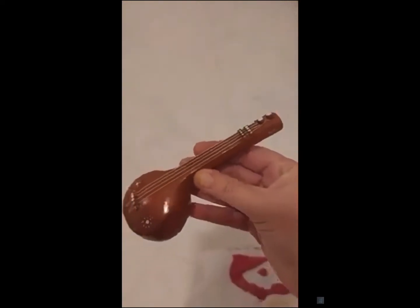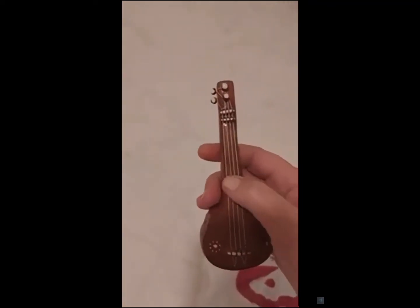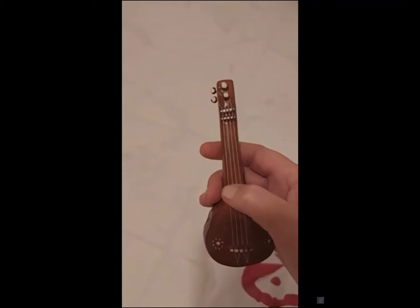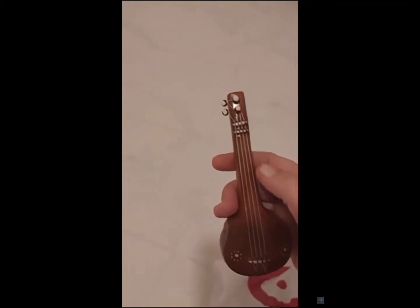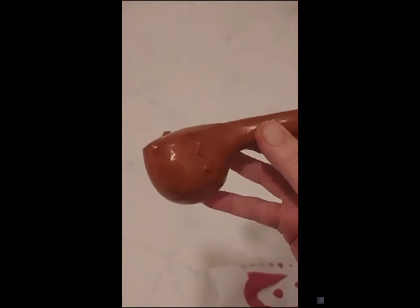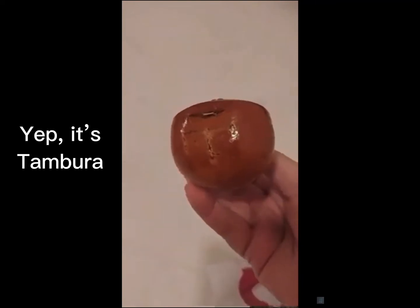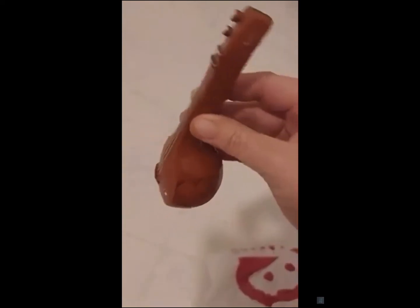The next one looks like this. This one has real strings — they're just made from thread instead of actual strings. How cute is that! And it actually goes to the little pegs at the top. I can't remember what this one is called — I want to say tambura, but I don't think that's the right word. I think tambura is a drum — you guys can let me know in the comments what this is.